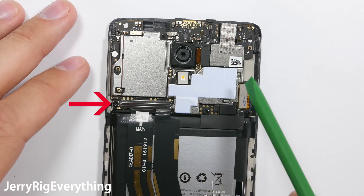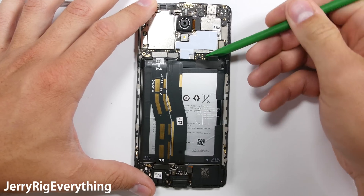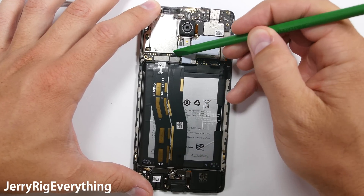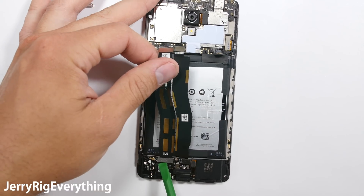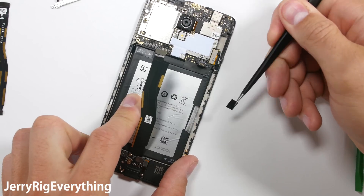There's one screw holding down the two little clasps over these extension ribbon cables. We'll work on those in a second after we remove the battery connection. This disconnects the power from the board so it's safe to work on. I'll unclip the two extension ribbon cables just like little Legos. Same thing with the bottom — you can see that this is really just an extension ribbon cable from the charging port up to the top motherboard.